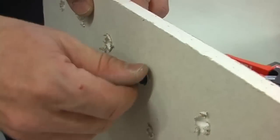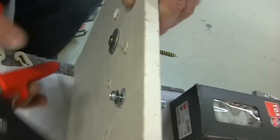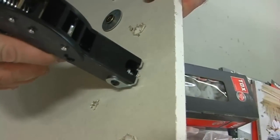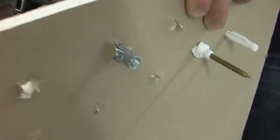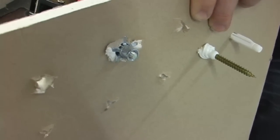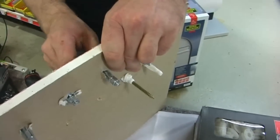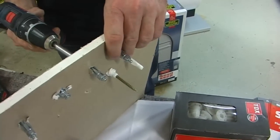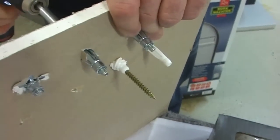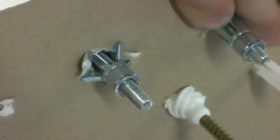Ich drehe die Schraube etwas raus, nachdem ich den Dübel eingesetzt habe. 12 mm wird bei diesem Modell vorgebohrt. Dann nehme ich meine Zange und ziehe. Schauen Sie, was passiert: Der Dübel verspreizt sich auch hinter der Platte und gibt so sicheren Halt. Bei diesem Modell besteht auch die Möglichkeit, ihn klassisch mit einem Schraubendreher oder einem Akkuschrauber zu befestigen. Ich setze auch hier den Dübel ein, und Sie sehen, der Dübel verspreizt sich hinter der Wand.